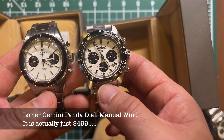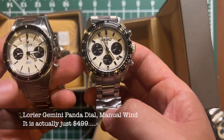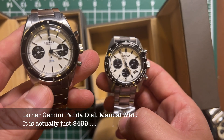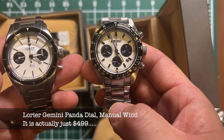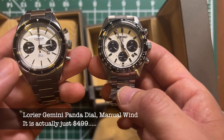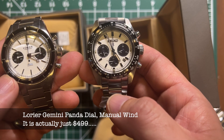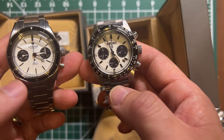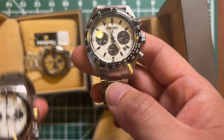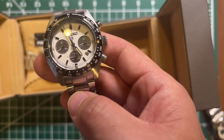This is the Laurier Gemini panda dial with two sub-dials. The color schemes are very similar. This one has a manual caliber — it's a mechanical watch — while the Seiko is solar powered. The Laurier costs about $500 to $650, but right now people are selling it for above $800 on eBay.